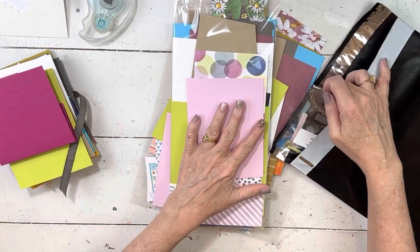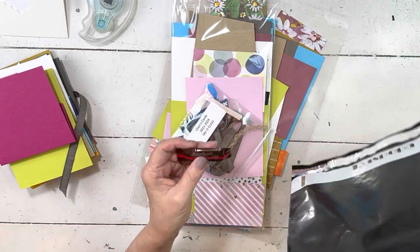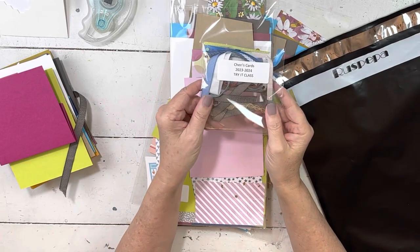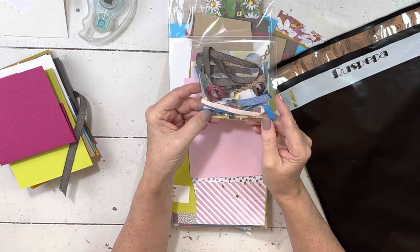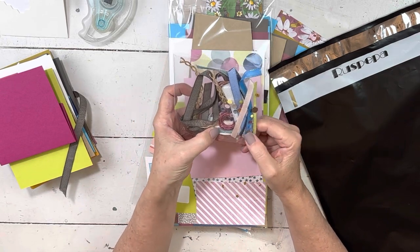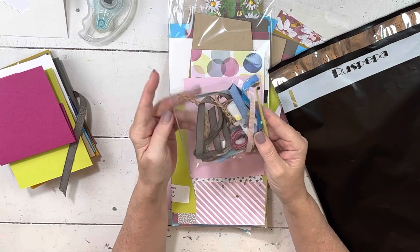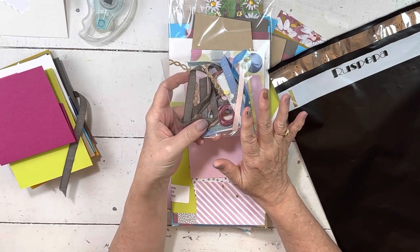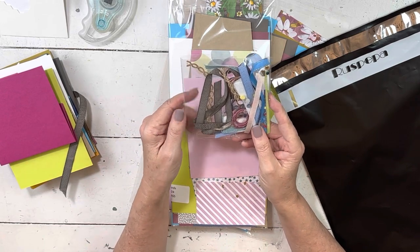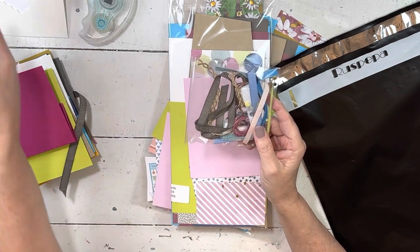I wish you could talk to some of the girls who have taken all the stuff out and spread it out to look at it — because like I said, you then have to put it all back together. You have your ribbon and embellishments, and there's a little sweet treat in here. You can see we have — not every color of the new ribbons, but you have two of these, and we have some of the new twine. All of the new ribbon is in here in one way or another.